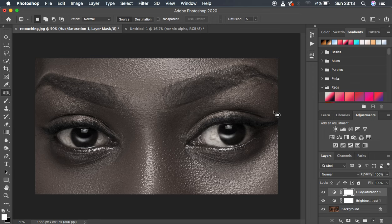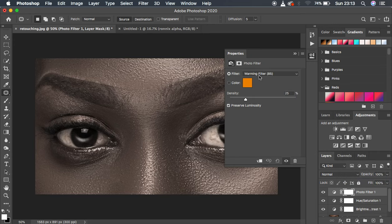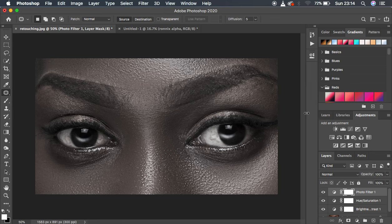Now we want to eliminate the yellow color or yellowish tones in the white area. If I turn this off you can see we have some yellow color in the white area of the eye. So I'll turn it back on, then come to Adjustments and go to the Photo Filter option. Under Photo Filter, select the Cooling Filter 82 — this adds a blueish tone to the image. This may be too much, so while looking at the white area of the eye, come to the Density and drag it down until it looks right.